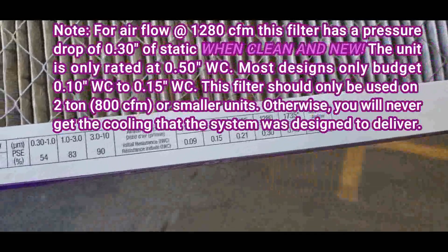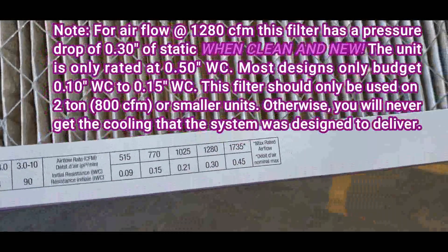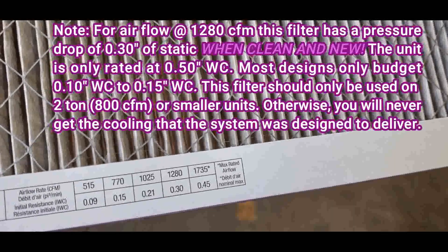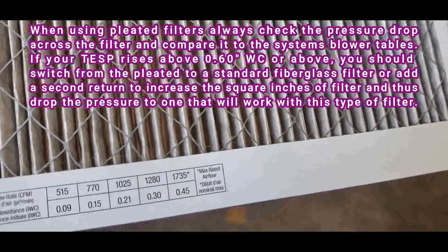What's my static pressure on that at 1280? It's 0.30. Did you check the static pressure with this filter in and out? No. Why not? I never did a pre-static test. You should always do that — a pre and post.